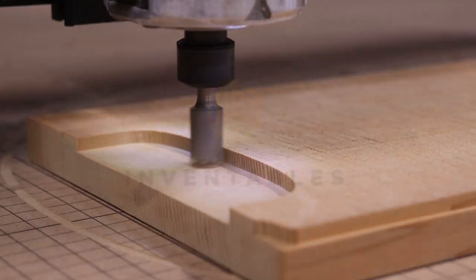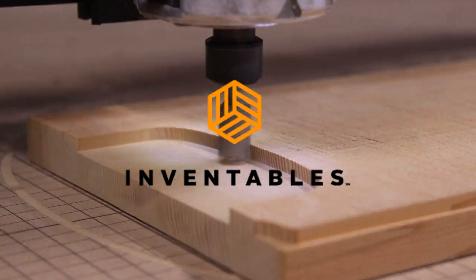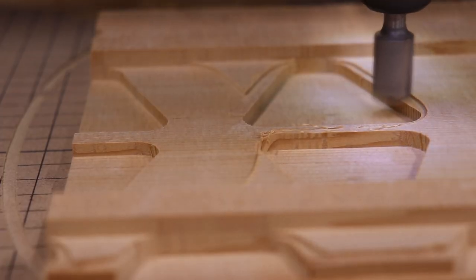To cut out the design I'm going to be using the Inventables X-Carve CNC machine. If you want to learn more about the Inventables X-Carve, I'll have a link in the description where you can find more information about it.